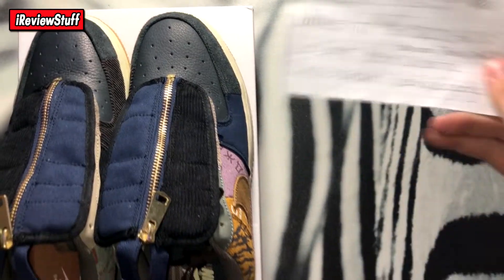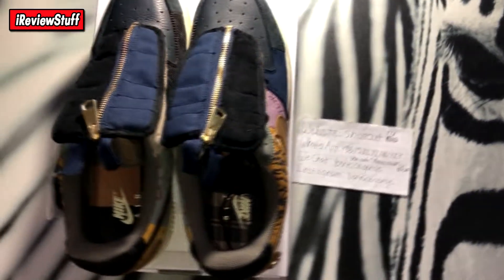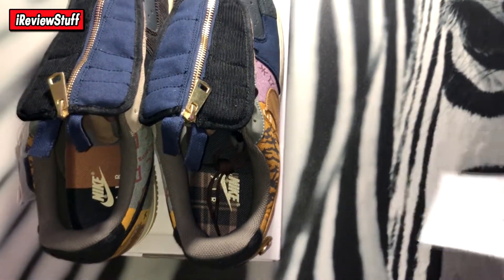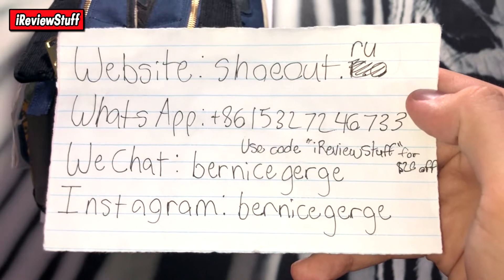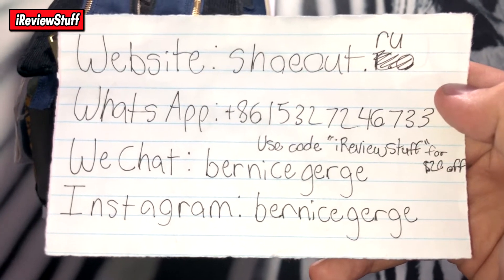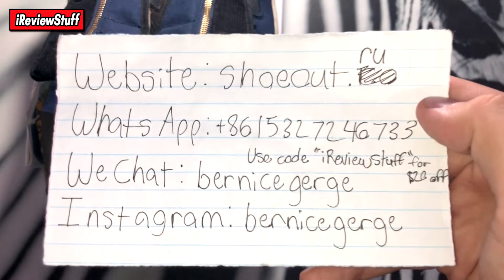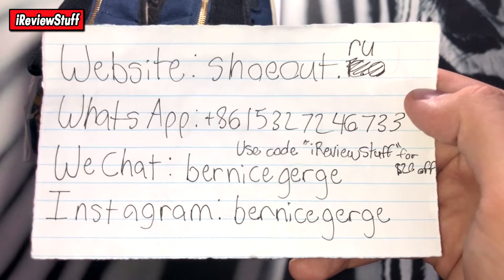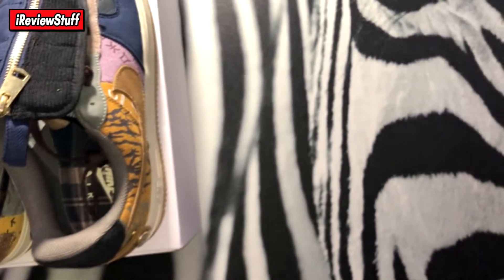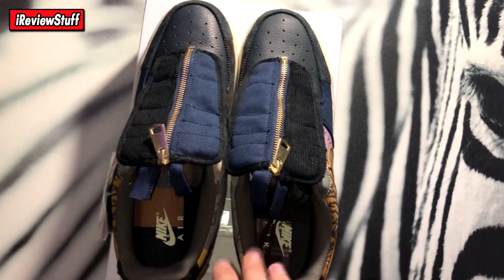Alright, not gonna ramble on too much longer, getting to the shoes themselves. I think this is my girlfriend's lash glue or something. Anyways, this is the info card right here — website, WhatsApp, WeChat, Instagram. You can save 20% on any purchase. There's all the information right there.